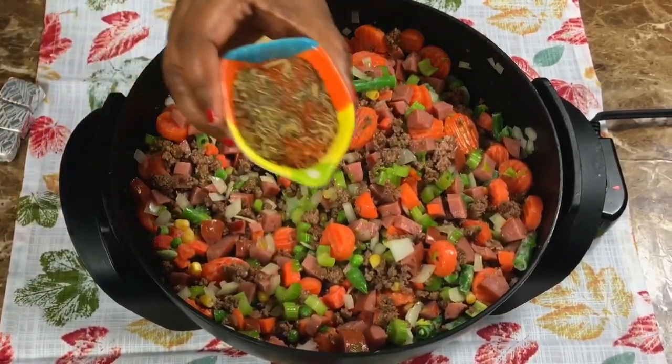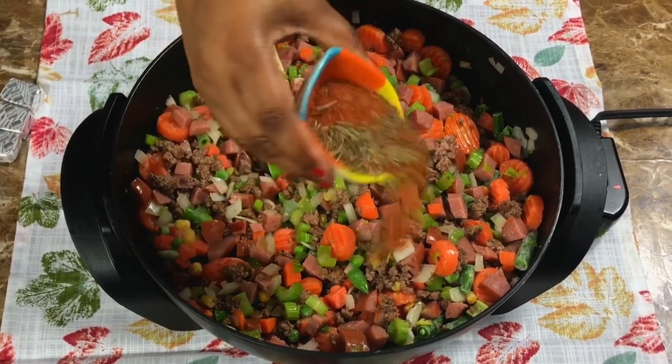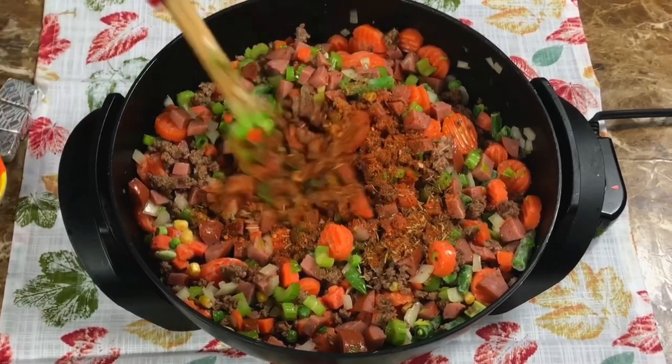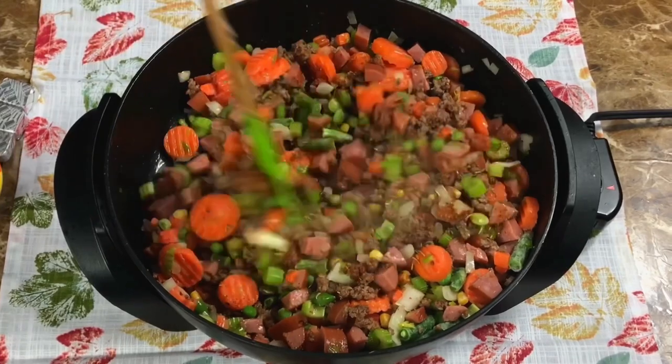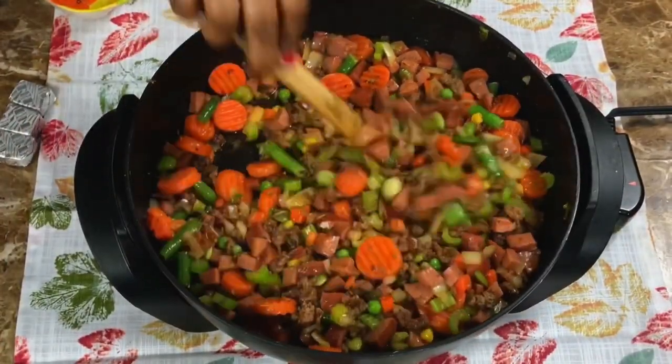I did get that olive oil in there. For my seasonings, I have my thyme, my rosemary, and also my homemade seasoning. I'm only going to add in a little bit of that and give it a good mix, and then the remainder I'm going to add in once I get everything into my slow cooker.